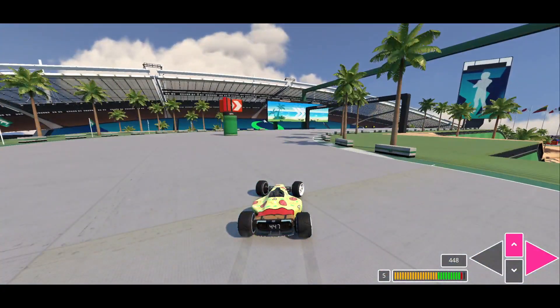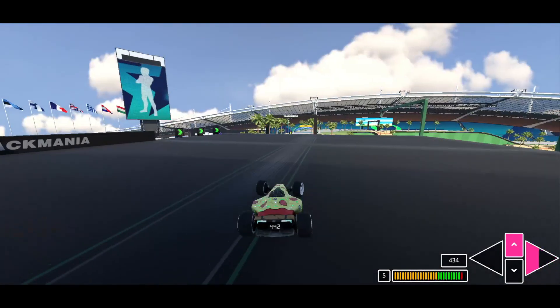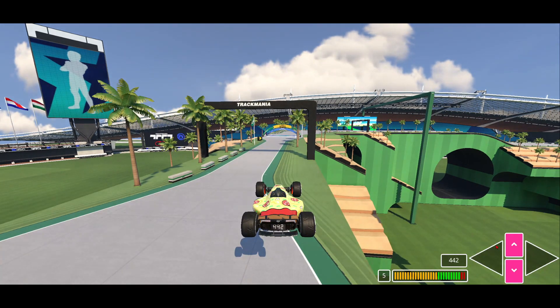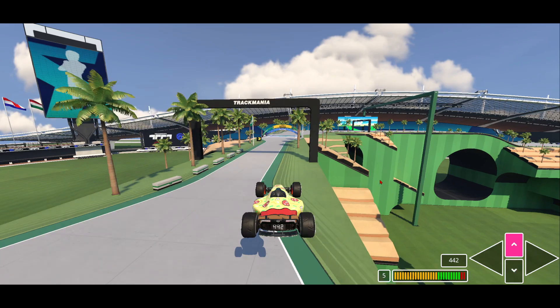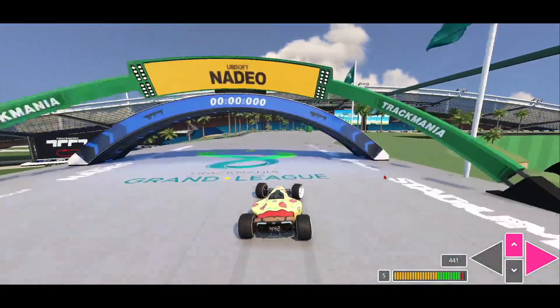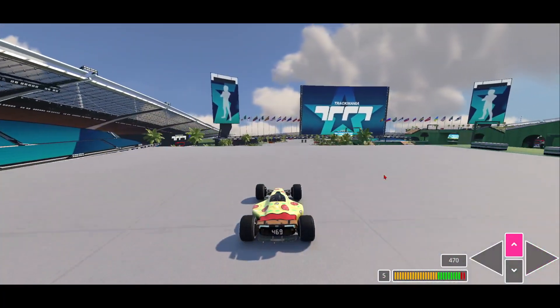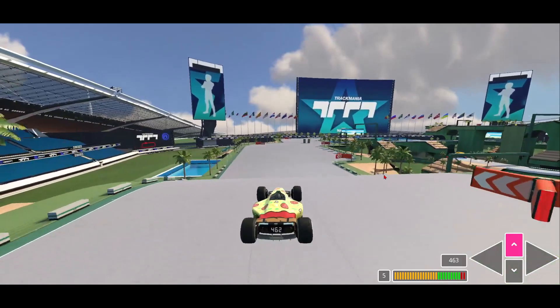Then you want to make sure right here, when you're about to jump off, make sure you don't steer. Right as you jump off, you want to hit that brake button — tap that brake button to do an airbrake — so your car lands flat. Then you can start turning immediately. Make sure you don't start drifting; you shouldn't be drifting if you did what I just told you.